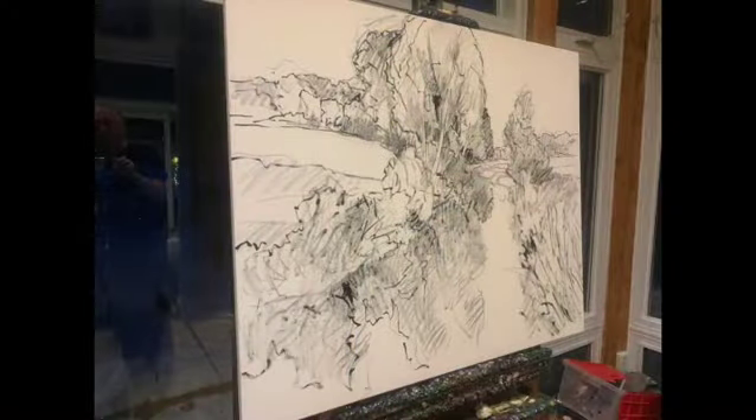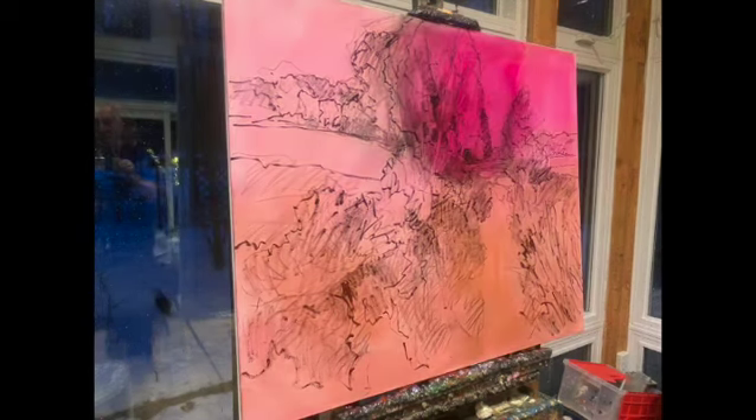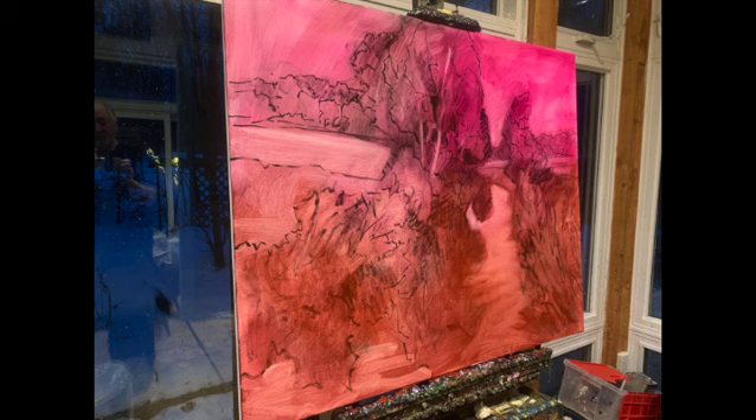Each painting begins with an ink sketch, and then once that's figured out and some of the tones are put in, the next thing we apply is the colored wash. It begins with a fairly pronounced color and I cover the entire thing, then wipe off areas that are going to be pure white, and then I proceed with more of the thicker paint to the finished canvas.